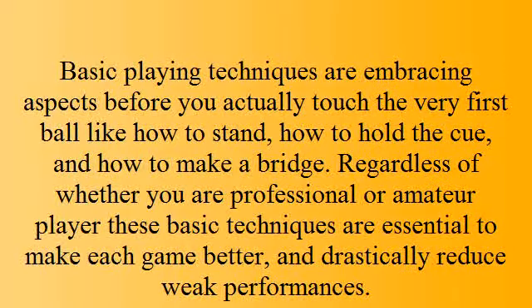Basic play techniques encompass aspects before you actually touch the very first ball, like how to stand, how to hold the cue, and how to make a bridge. Regardless of whether you are a professional or amateur player, these basic techniques are essential to make each game better and drastically reduce weak performances.